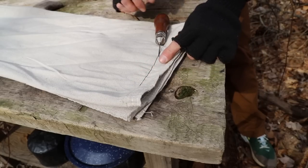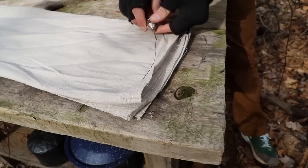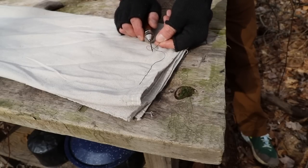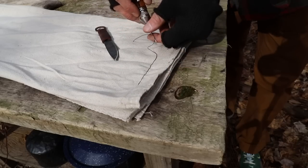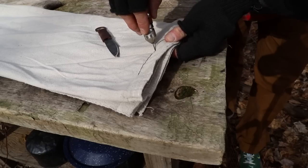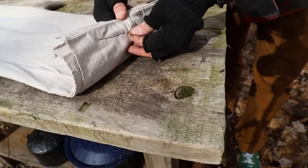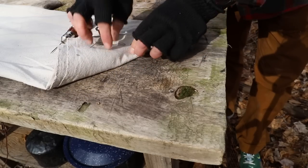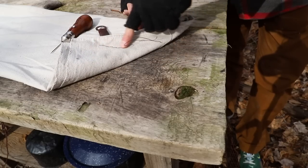That is how you're going to create your lock stitch. Now to finish this thing off, pull some extra thread out of your Speedy Stitch and cut your thread. Now do the same thing — find your last stitch hole, push through, pull the thread through, take it out of the needle, and pull your Speedy Stitch back through. Both ends are now exposed here — tie these in a knot, and that will finish off your stitching.